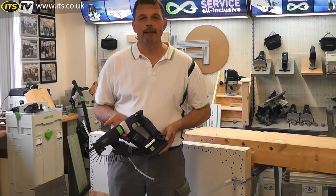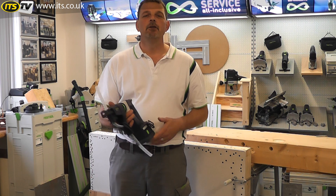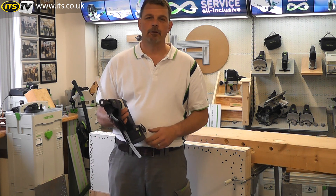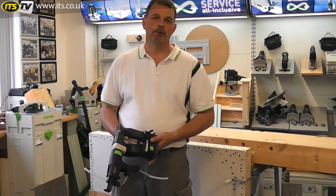Phil from Festool here working for ITS TV. And this is the Joy-Dry from Festool. This is a drywall gun with a difference. I don't have to make the effort, basically, to pull the trigger while I'm putting screws in.